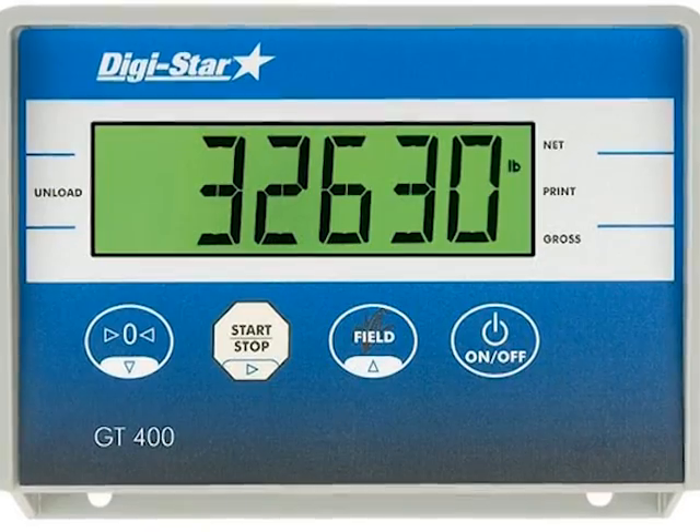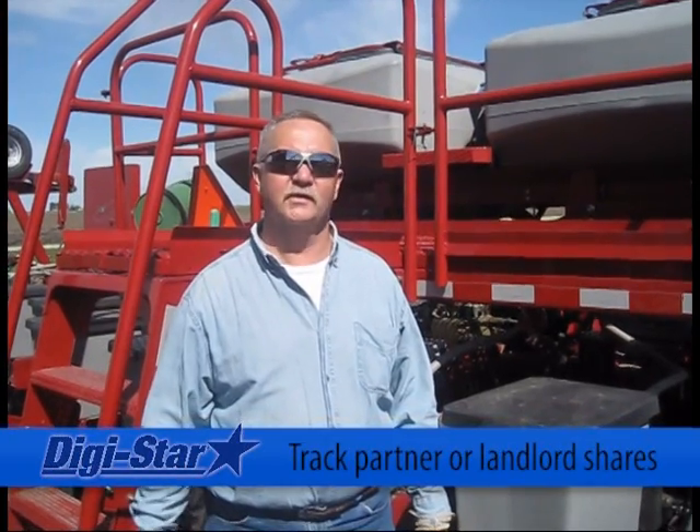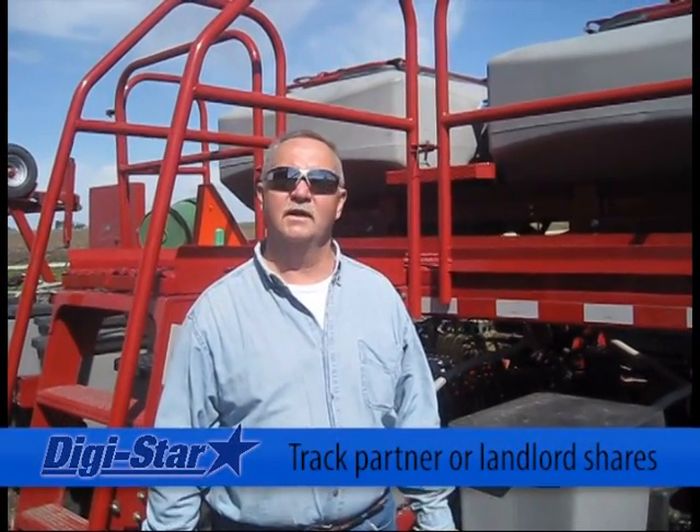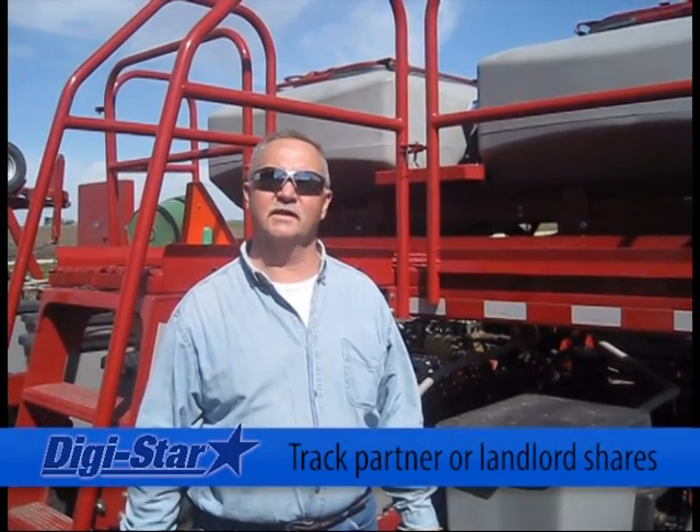Let's hear what growers across the country are saying about Digistar's Grain Tracker scales. We like the scale on the planter because that way we can split boxes of bulk seed. It's an accurate scale. For farms I have on shares, I can keep track of what I use on each farm.